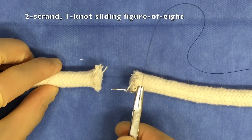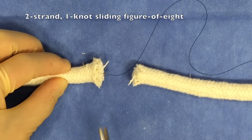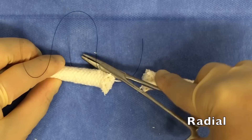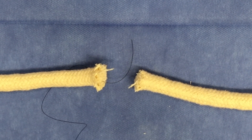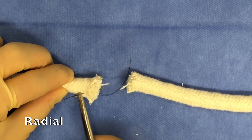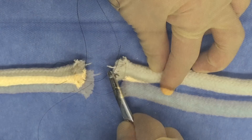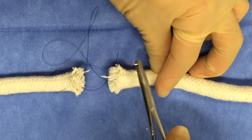To complete this video, let me show you one other variation on this technique, which is commonly reported — and this is a two-strand, one-knot sliding figure of eight pattern. So really similar, but instead of a mattress pattern, you're going to use the figure of eight pattern, which is familiar to most emergency medicine providers. Let's say you begin on the radial side of the tendon. You're now going to pass from the cut edge into the tendon itself, exiting more on the ulnar side of the tendon. You'll then pass the suture behind the tendon — or as shown in the previous variation, suture through the ventral aspect of the tendon itself — and this time you're going to enter on the dorsal part of the tendon more to the radial side.